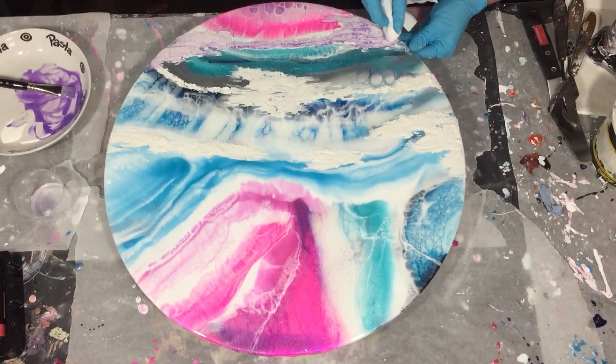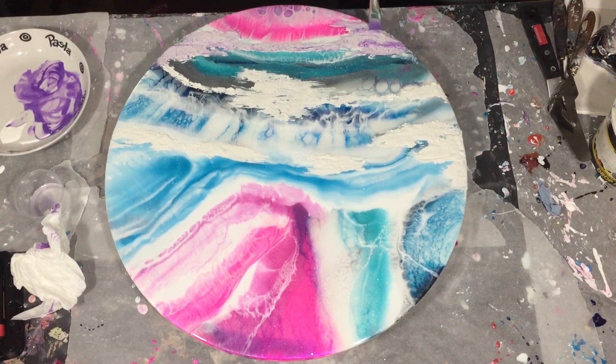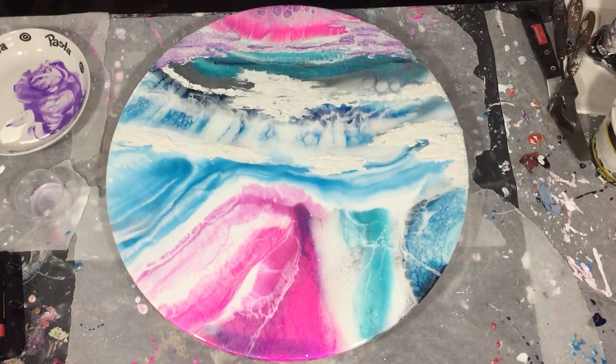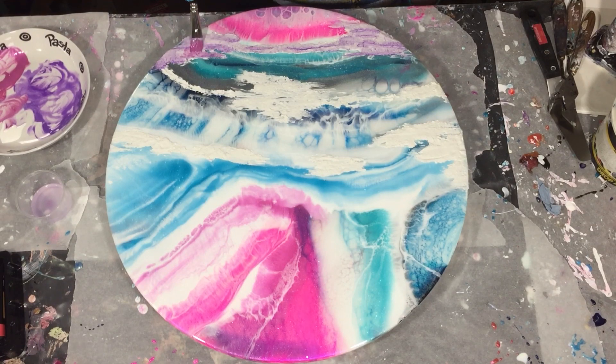After that I'm using a paper towel to take away some paint, but the paint will stay in the cracks, so that's good. I like that. In between layers I'm drying it with a hair dryer — that way you can work much faster. So again I'm adding the purple color, then using the paper towel again, and drying the layer with my hair dryer.